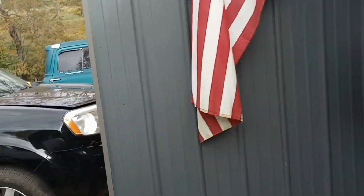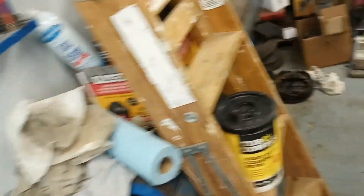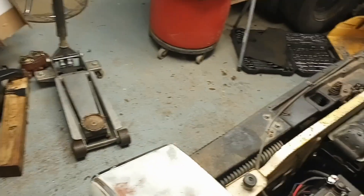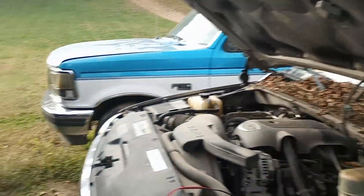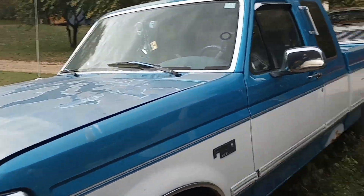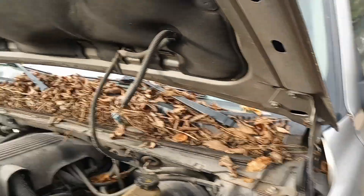Let's go get some tools. Look at how dirty she is — she needs a bath. I think this is the one that's got everything in it, let's grab this one. Thanks for watching, guys — really helps the channel. If you don't mind hitting that like button, that really helps the channel too. If you haven't subscribed, please subscribe.